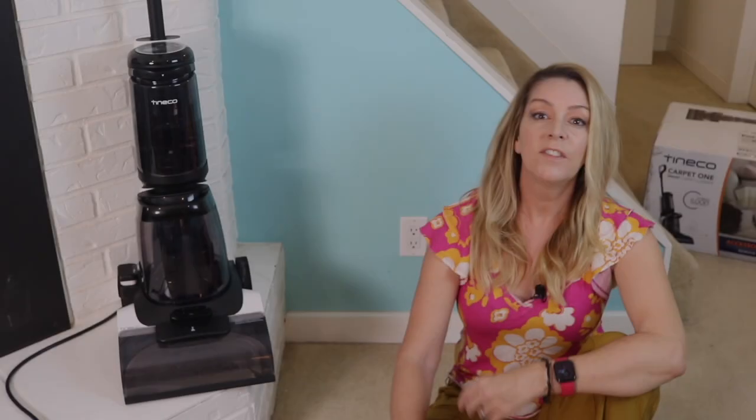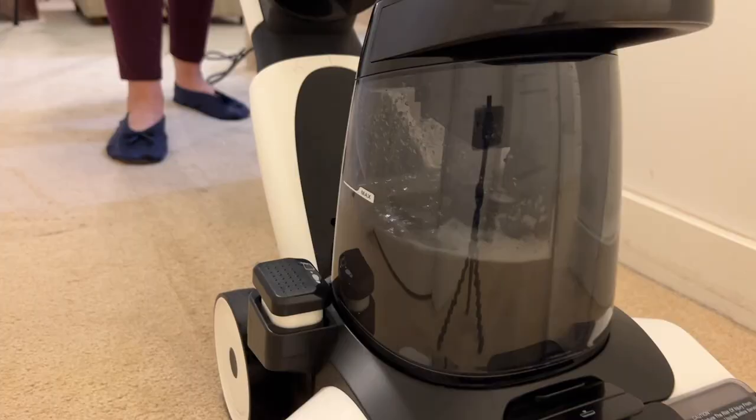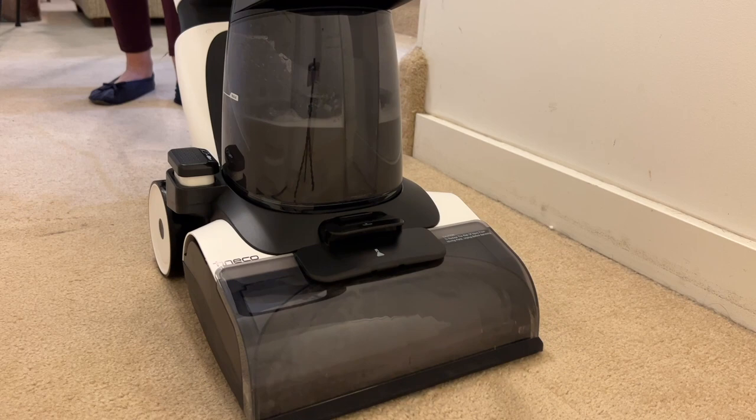If you live in a home with kids or pets and you've got carpet, chances are you're going to need a carpet cleaner at some point in your life. Sure you can rent them from the grocery store or hire a pro, but that's both a hassle, time-consuming, and it can be expensive. Having a carpet cleaner at home is actually a great way to tackle small messes before they turn into bigger and more plentiful set-in stains.